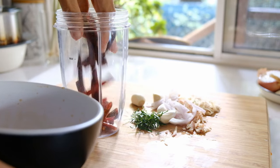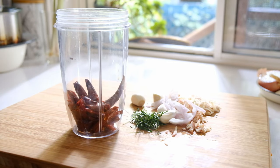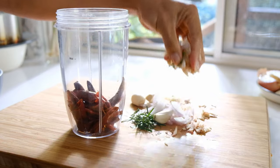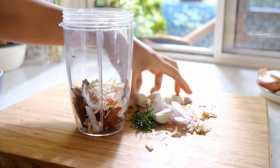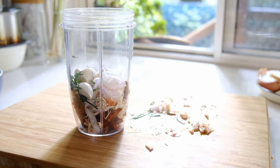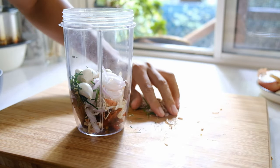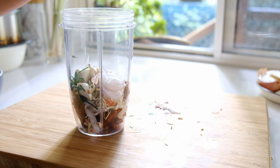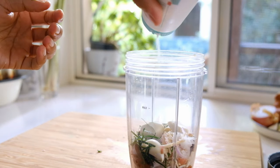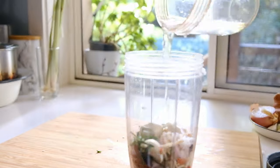I'll use the blender today because I want a really fine chili paste. Add the rest of the prepared ingredients into the blender and blend together until it's a pure, smooth paste. To make blending easier, add some salt and a little bit of water.